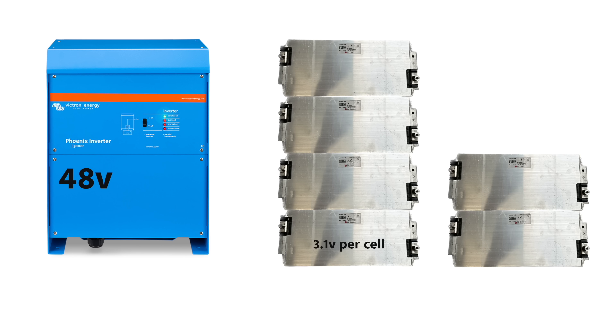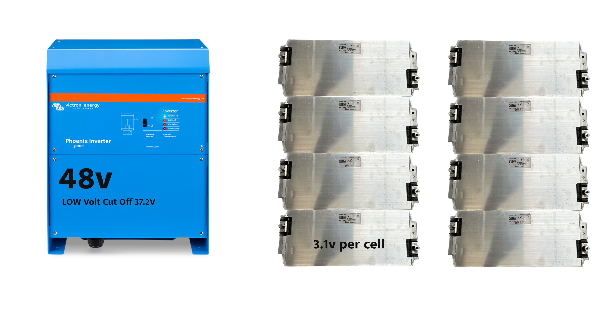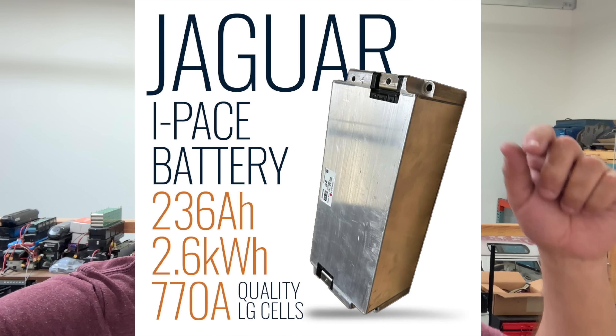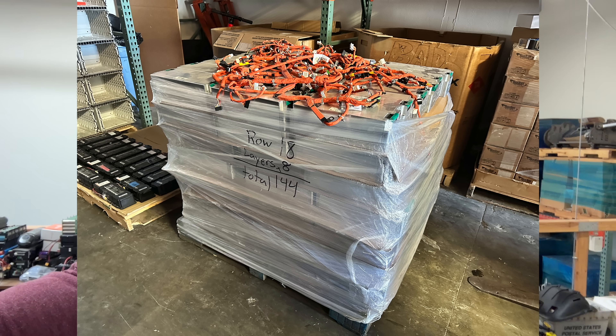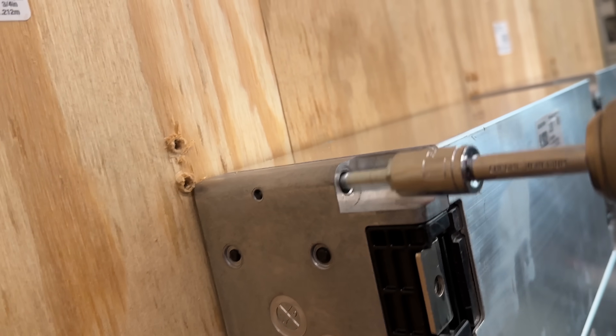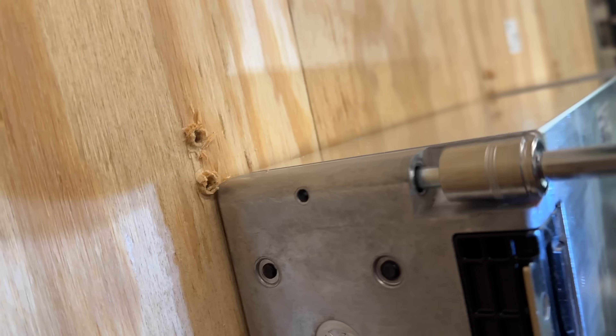Thanks for watching. If you're interested, these will be at jack35.com — very affordable at $100 per kilowatt-hour. I'm trying to help as many people get their batteries sorted out. I'll put links to everything shown in this video in the description. If something's not there, comment below and I'll do my best to find and link it. Thanks for watching — see you in the next one!